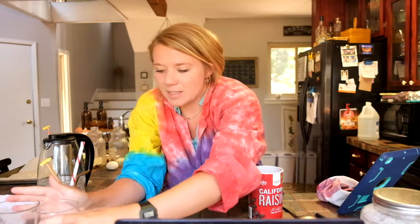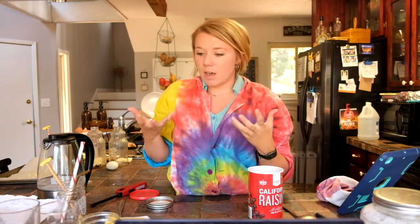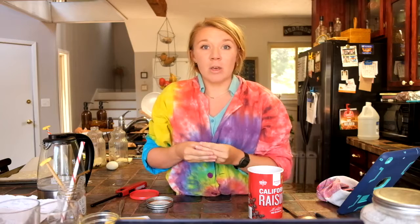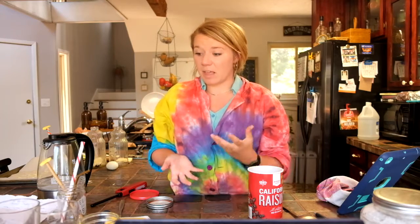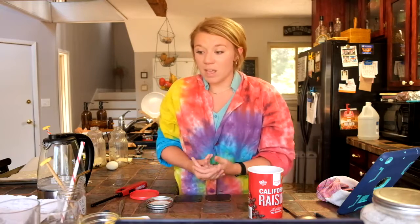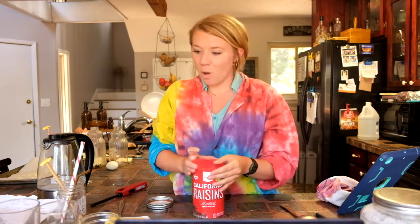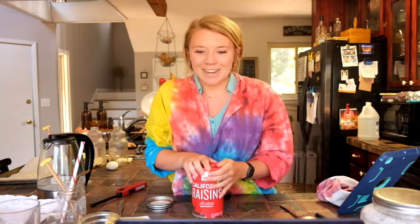Super crazy. We call this one dancing raisins. It's a good example of how gases can really affect small parts of our life — they can change the density of something, they can change the buoyancy of something. It's a fun little experiment for kids to watch those raisins dance around.